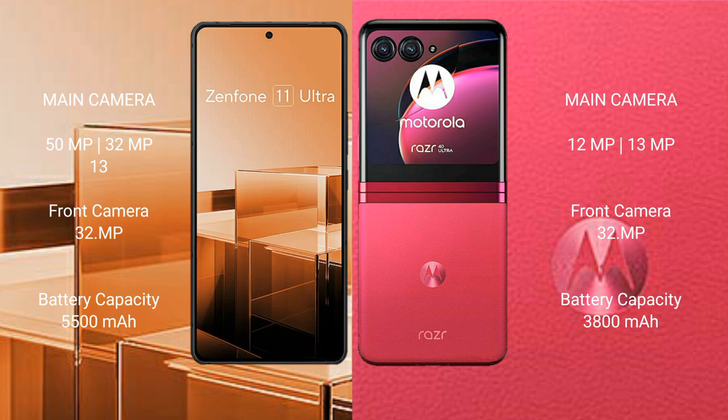The Asus Zenfone 11 Ultra features a triple rear camera setup: a 50 MP main camera, a 32 MP camera, and a 13 MP camera, plus a 32 MP front camera. The Motorola Razr 40 Ultra features a dual rear camera setup: a 12 MP main camera and a 13 MP camera, with a 32 MP front camera.